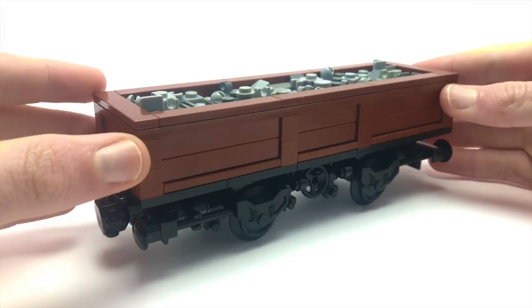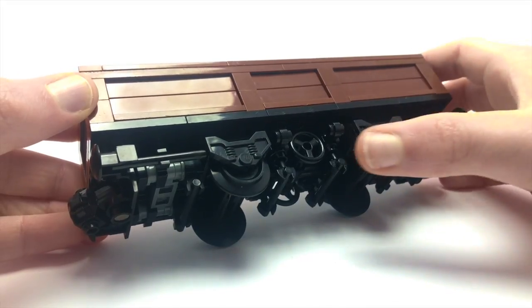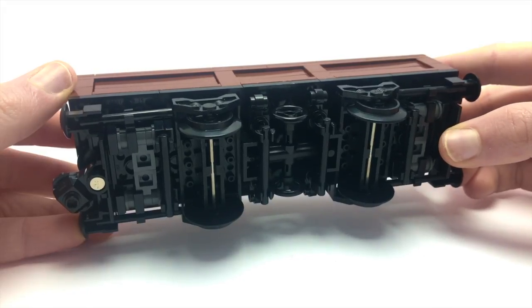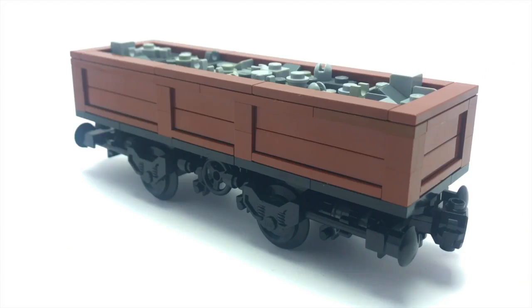The modified parts allowed me to fit on the bars that you can see around the MOC, which adds a lot of detail. Along with these steering wheels in the very center, I've actually used a Technic part to fit those on, which is a great way to use up that space.